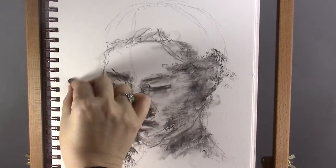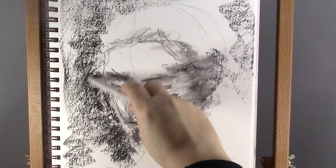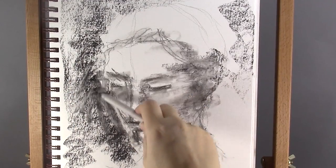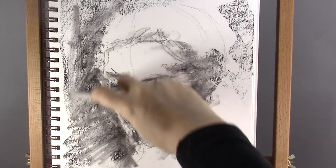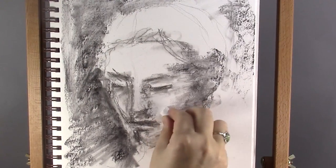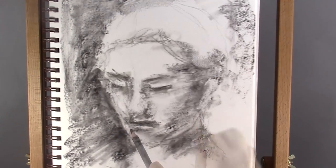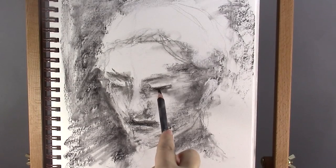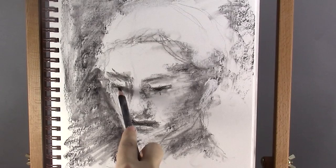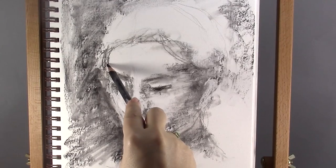Here I start adding in the background with my charcoal. I'm using a white chalk pastel to create the highlights. I'm defining the mouth with the charcoal pencil. I usually don't draw a typical lip shape, but just use lines, shades and highlights until the mouth looks right to me.